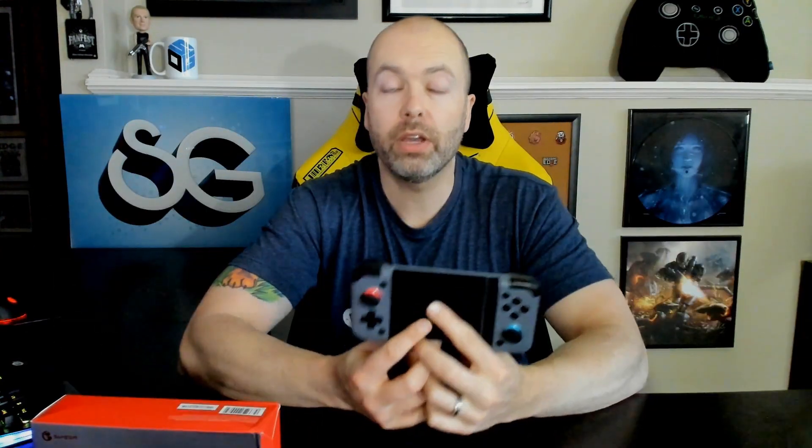Two core details to know out of the gate: first, this extends to 173 millimeters, which is roughly 6.8 inches. So when measuring your phone width-wise, if it's bigger than 6.8 inches this won't work. The other thing to keep in mind is that because this is Bluetooth, there is a little bit of input lag compared to USB-C, but according to GameSir it's about 10 milliseconds — incredibly minor. It's there but it hasn't really negatively impacted my experience.